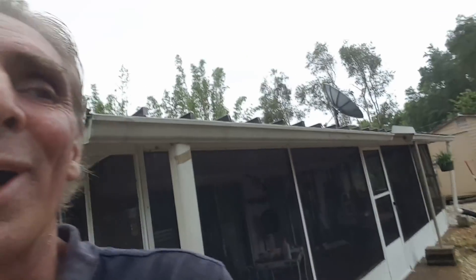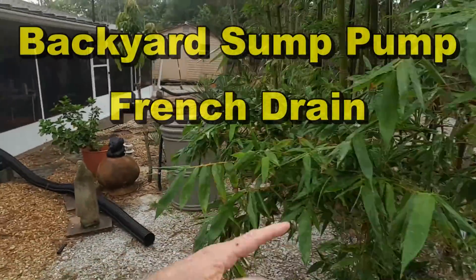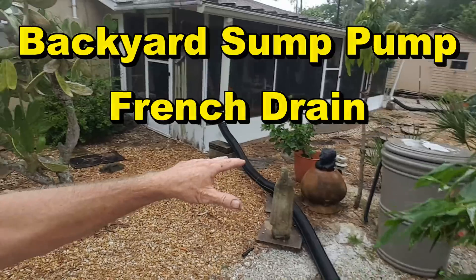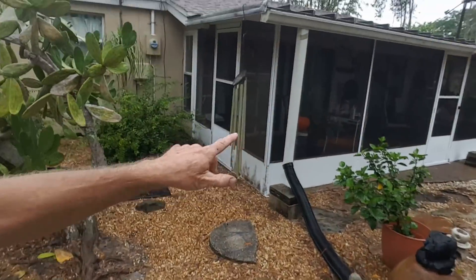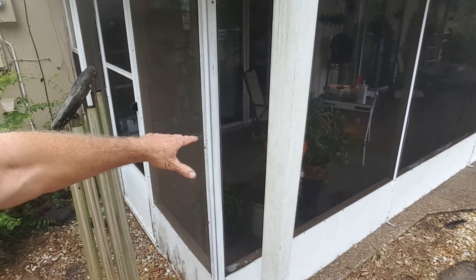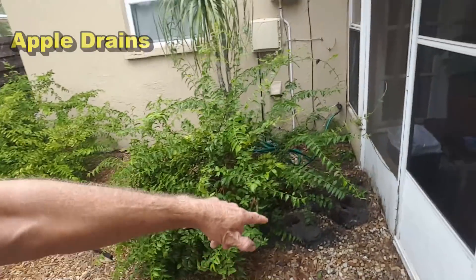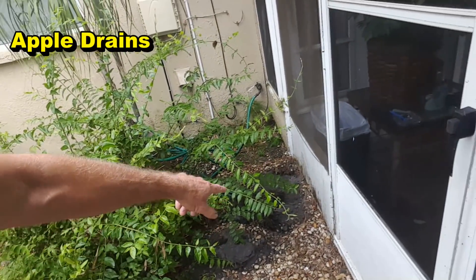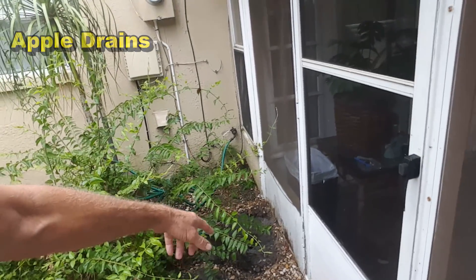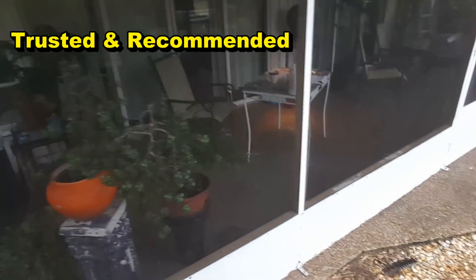Let me show you the problem. It's actually raining so you can kind of see what's going on. If you look at this backyard, you'll notice that everything's graded right over here towards the porch — they call this a lanai here in Florida. What happens of course is water floods up through their porch and almost right into their house.